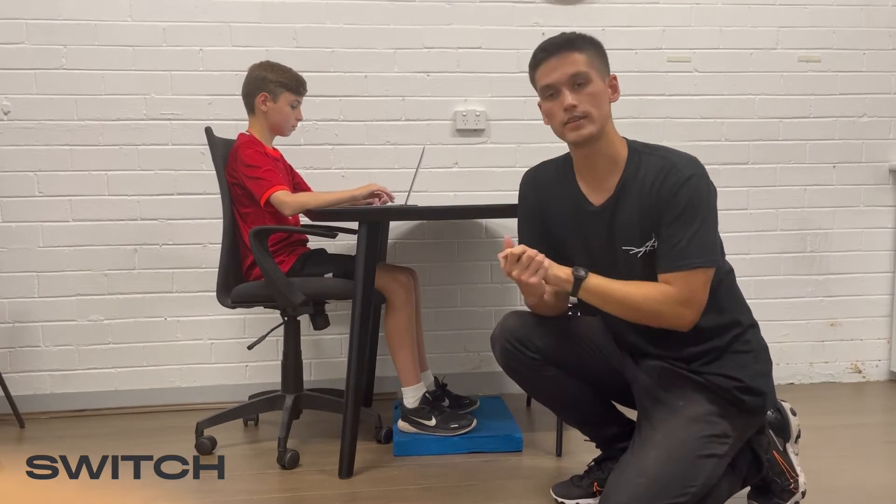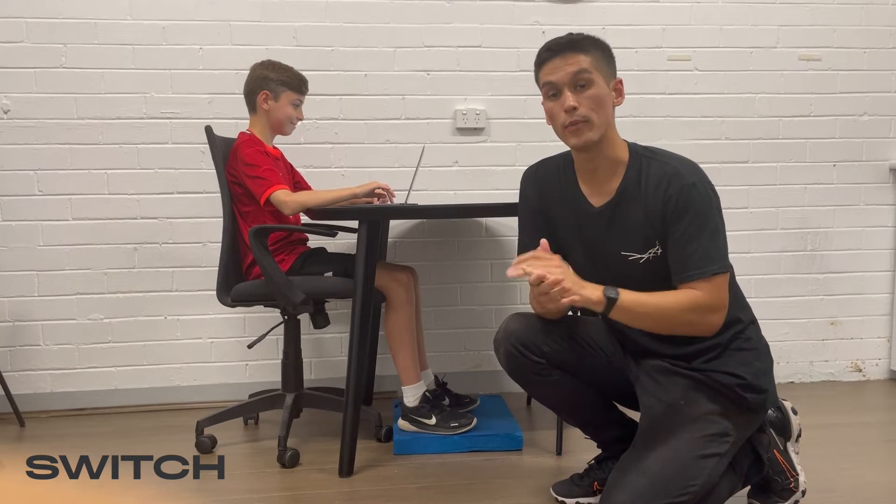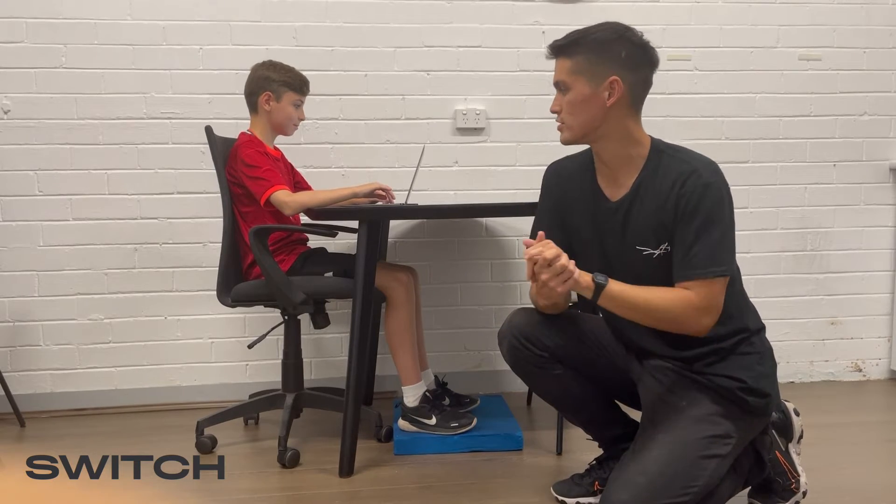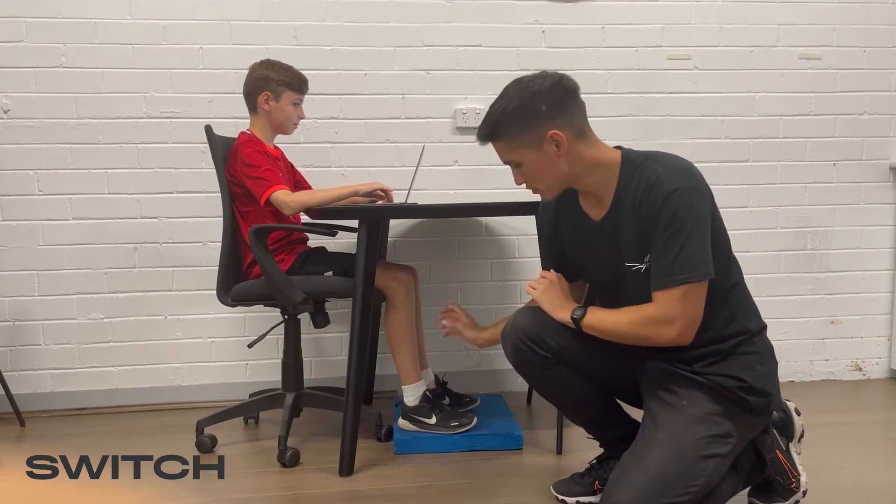We've got lovely Felix here as a demo and we're going to be talking about all the joints throughout the body in terms of what position they should be in, and we'll start off with the feet.